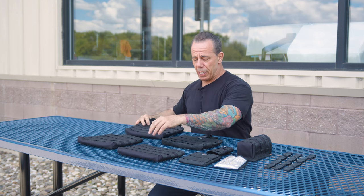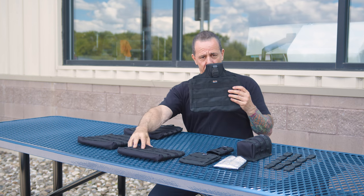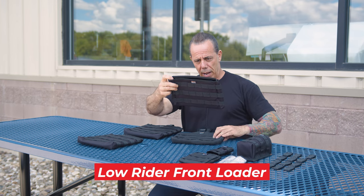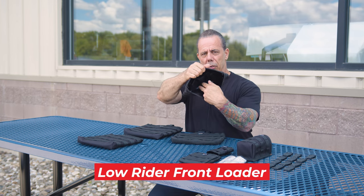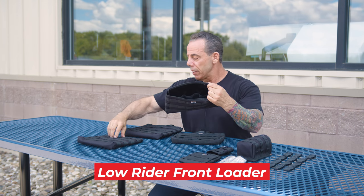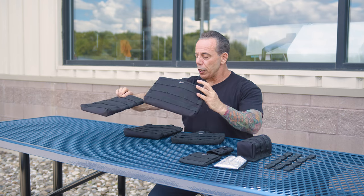Both the lowrider and the lowrider front loader have the interior sleeves for little hand tools, just so you know.